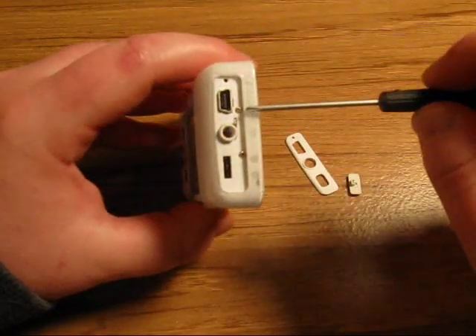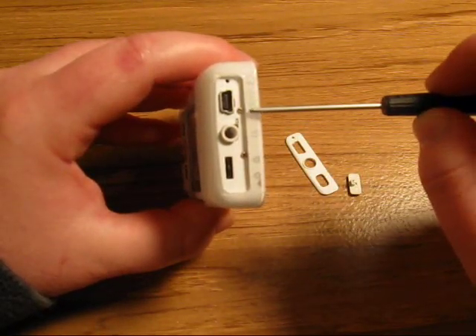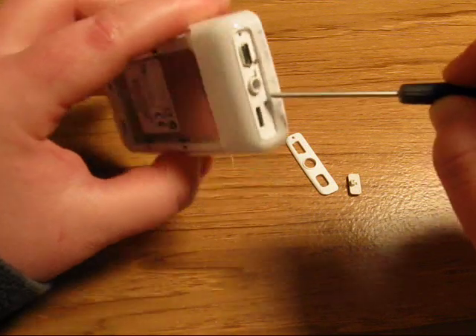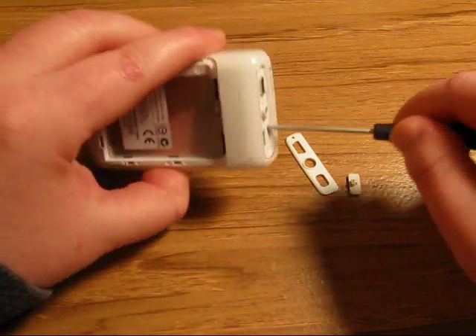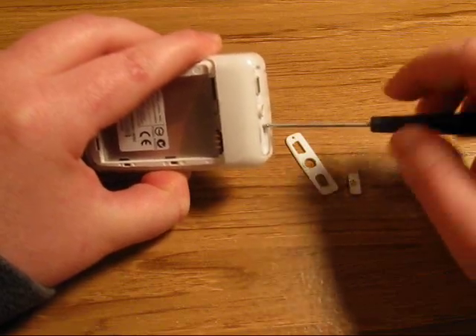Now there are two screws on the top, so you'll need to find a screwdriver that can fit in those grooves. You don't want to use one of those regular big Phillips screwdrivers because they will not work.